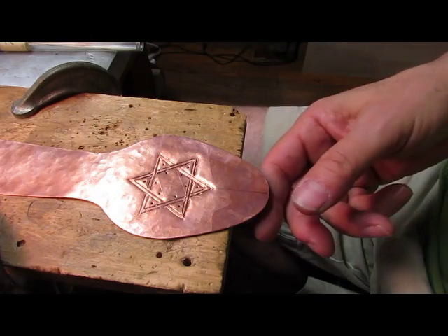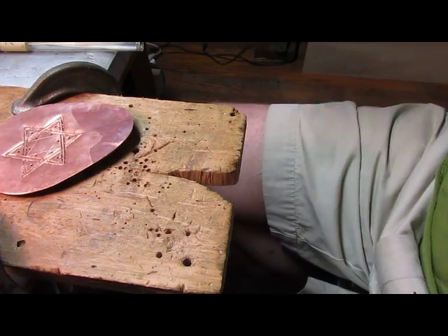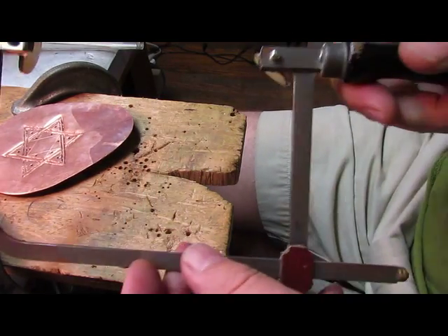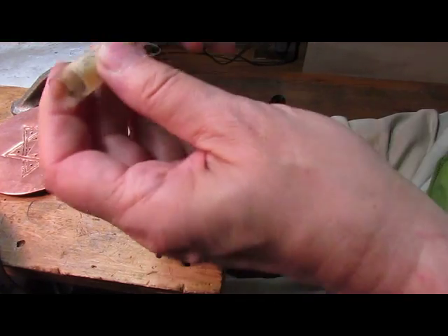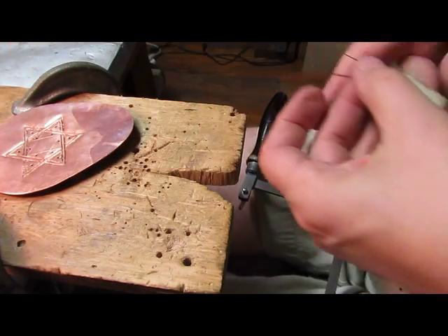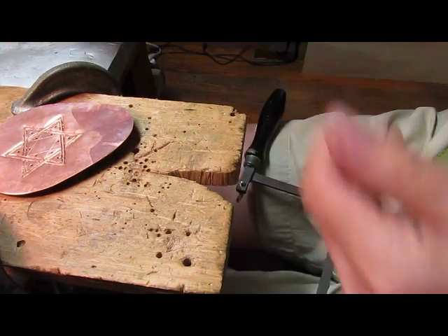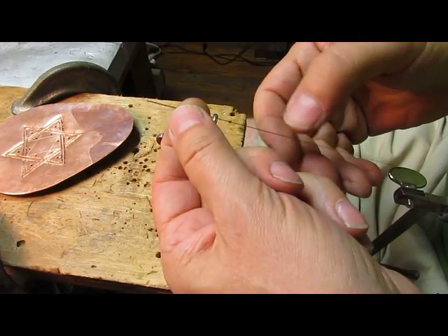Now we're ready to do some piercing. I'm here at my bench pin and I've got my jeweler's saw. I'm going to get out some 3-0 blades — just get one here and I'll put this into the saw.